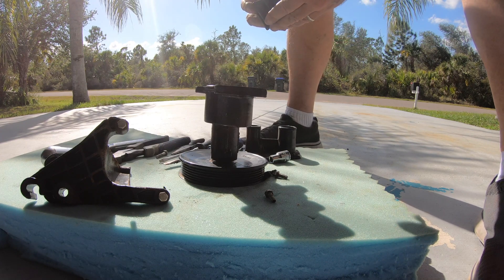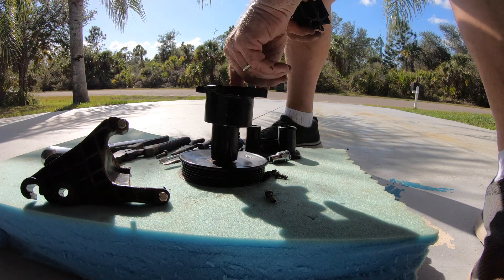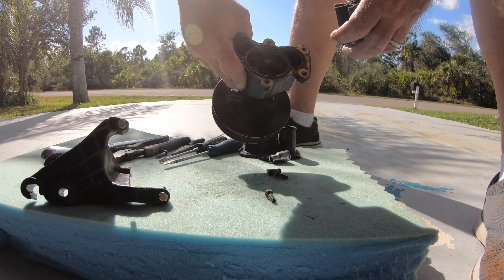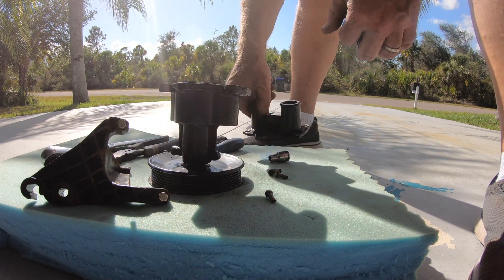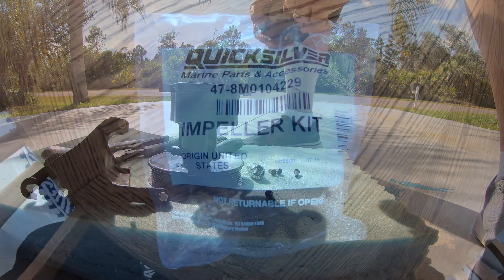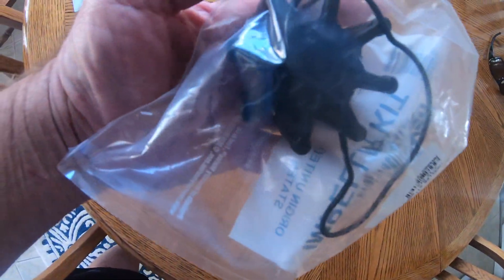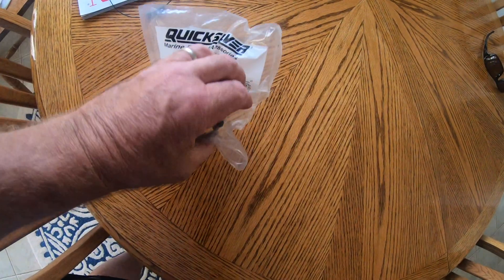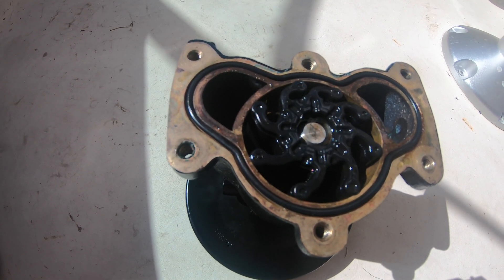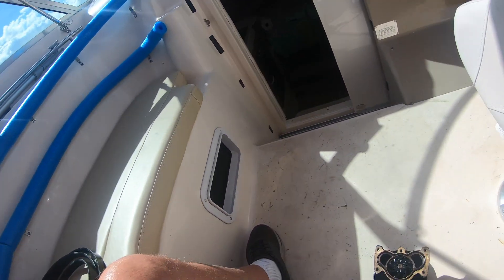I finally was able to get the old impeller out and it looked intact, but it was certainly locked up inside of the housing and wouldn't turn. The housing looked pretty good, but I pulled the old gasket out and washed everything with phosphoric acid — the same stuff I used in a barnacle removal video — and it got it nice and clean. This is the new impeller that I installed; I always use Quicksilver OEM parts whenever I can.